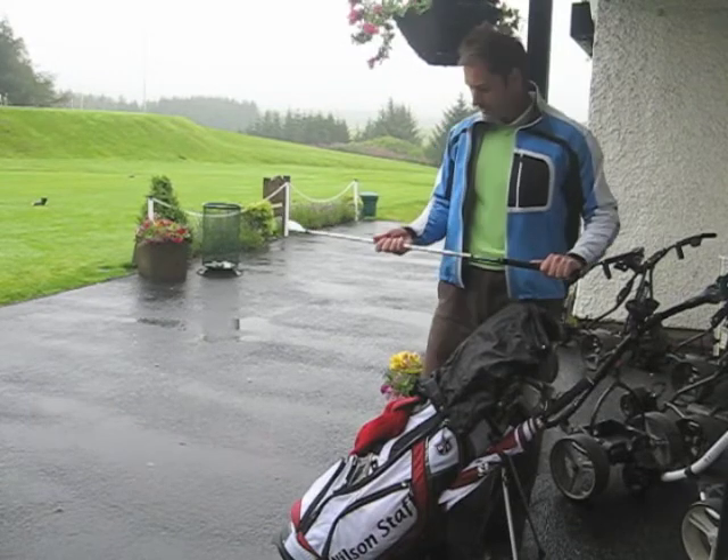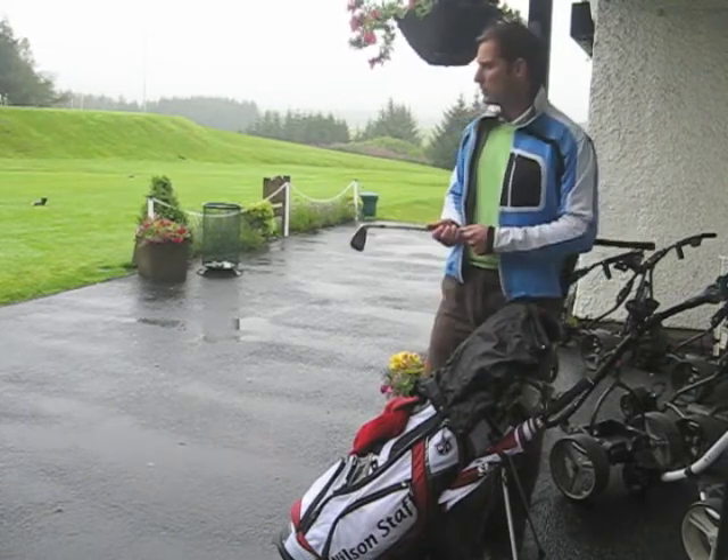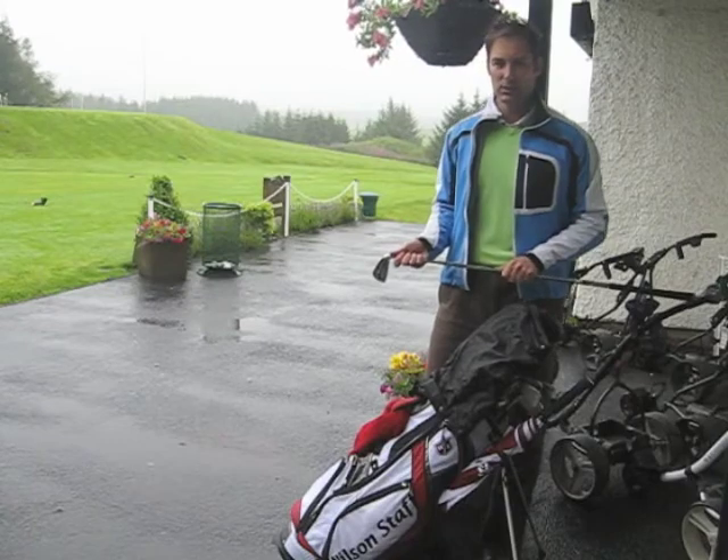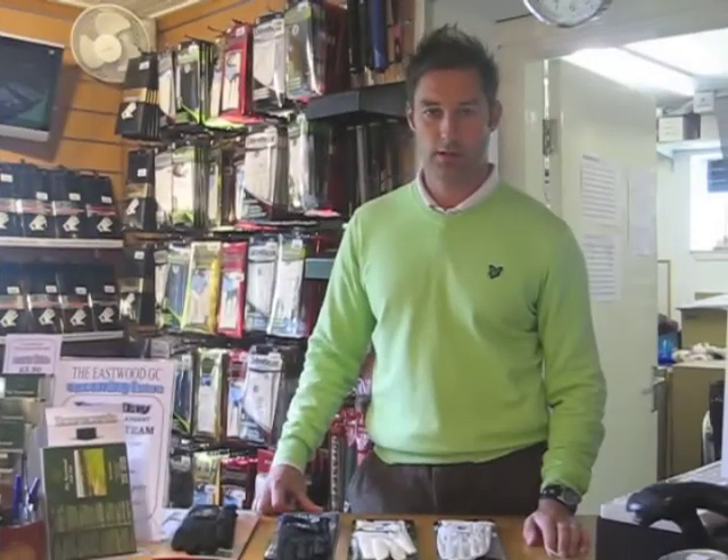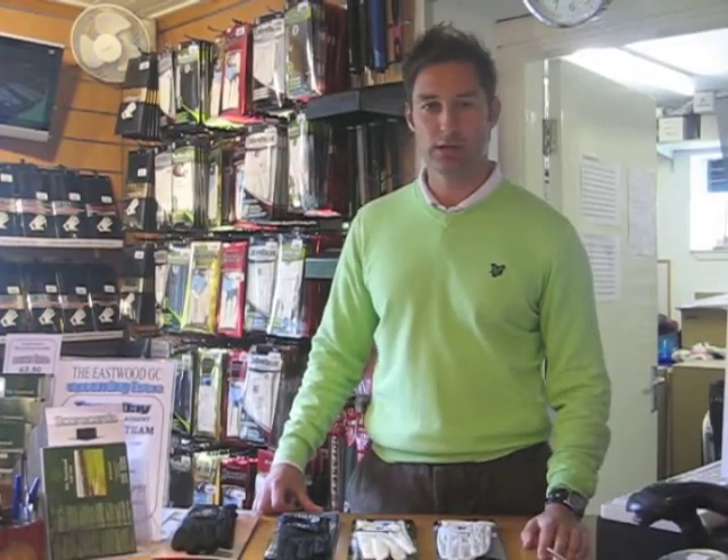Try these little tips, make sure you're prepared for a round in any weather we get here at Eastwood, and don't get caught out in the rain. So we've talked a little bit about how you prepare to be out there when it's raining.